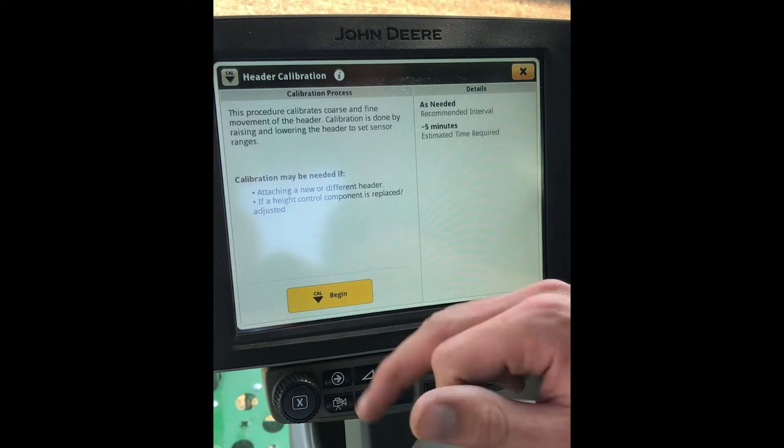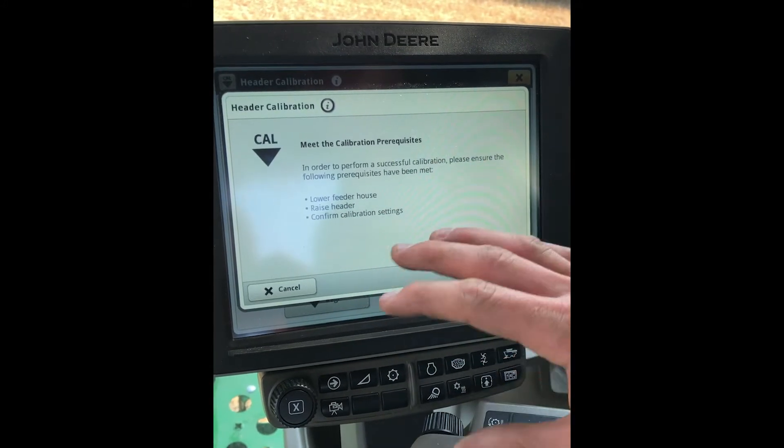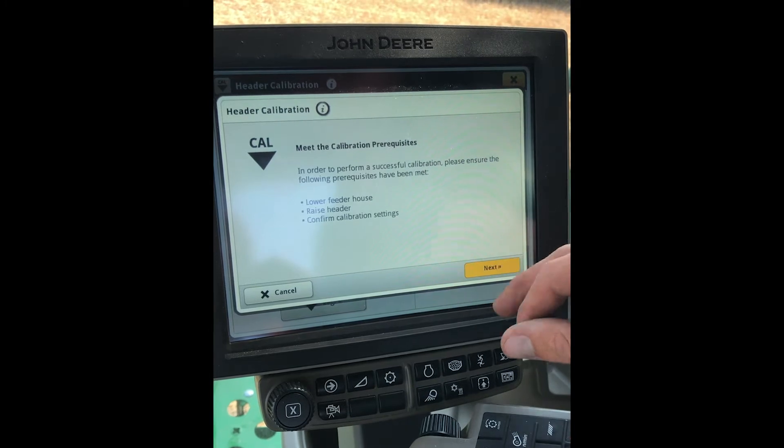Go ahead and select the begin button in the bottom. It will give you a little prerequisites — make sure you have all those done. Click next.